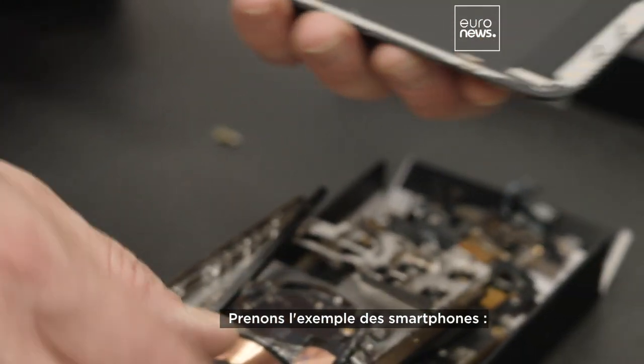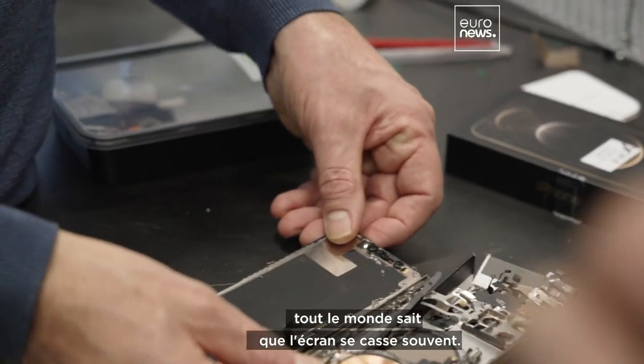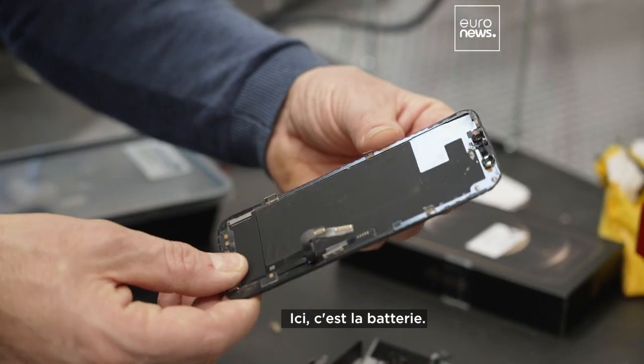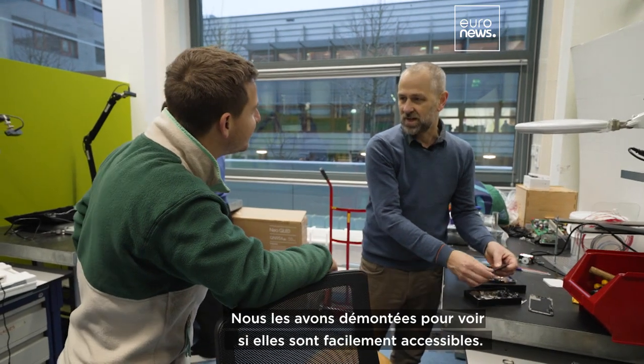Look at smartphones, for instance. Everybody knows that the screen breaks often, but also batteries break down after a couple of years. And over here you have the battery. These are only parts, so we actually dismantled this.